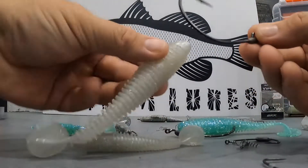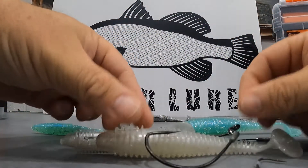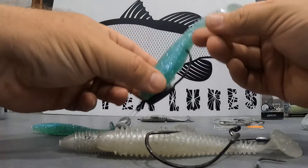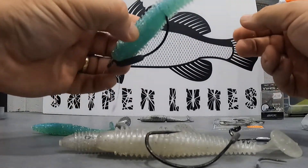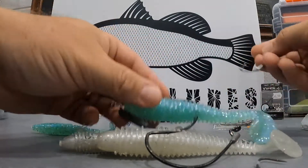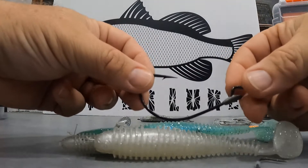Let's get started. You can rig them with a belly weight or without a belly weight, with just a plain hook. It really depends on your situation and where you want to fish. If you want it to sink to the bottom, we'll upload some photos of them swimming soon, but they do swim very well.